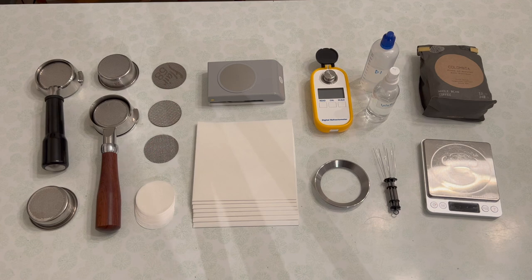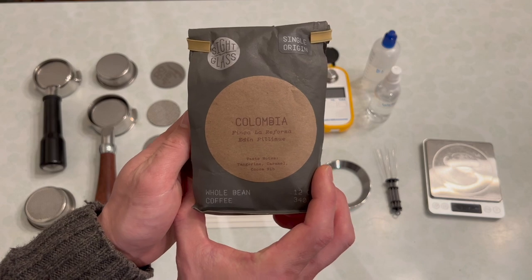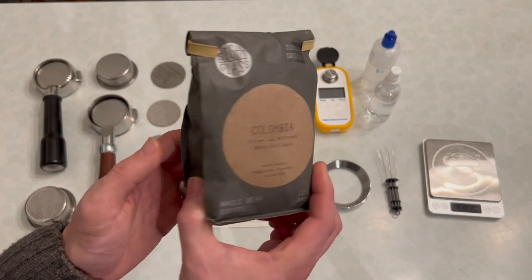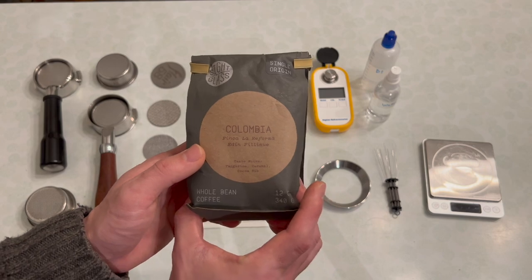So in front of me we have a lot of different things. The first thing I have is a coffee — I'm going to pull a couple of shots. This is from Cyclas, a Colombian. I've had this in my freezer for, I don't know, six months; I just thawed it out. Cyclas roasts it medium-light, so this is going to be a semi-modern roast level for an espresso.